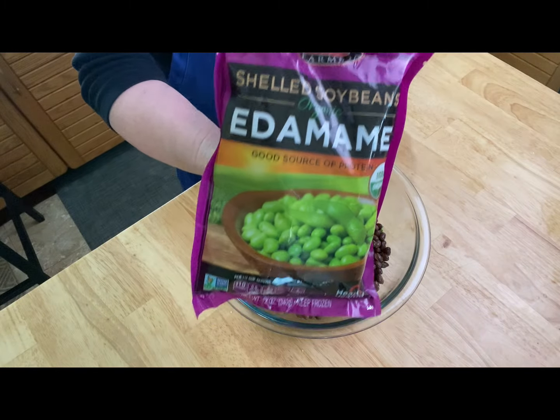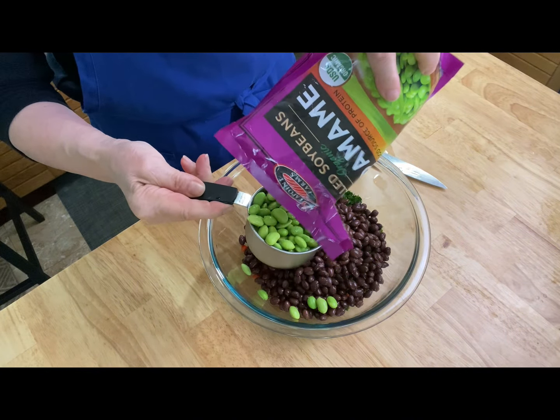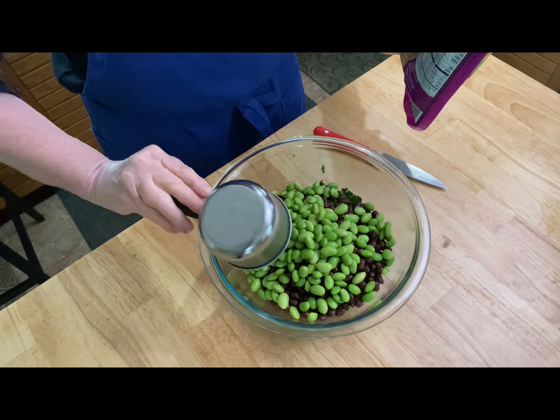I have the edamame — I bought it frozen and defrosted it — and I'm putting it right into the salad, about one cup.